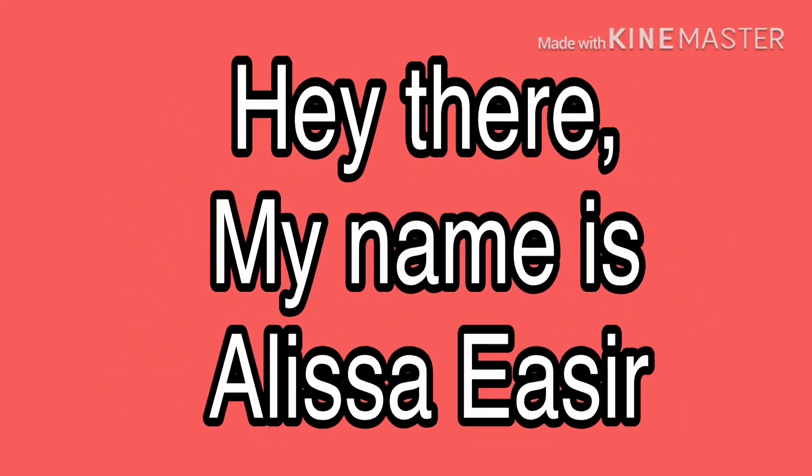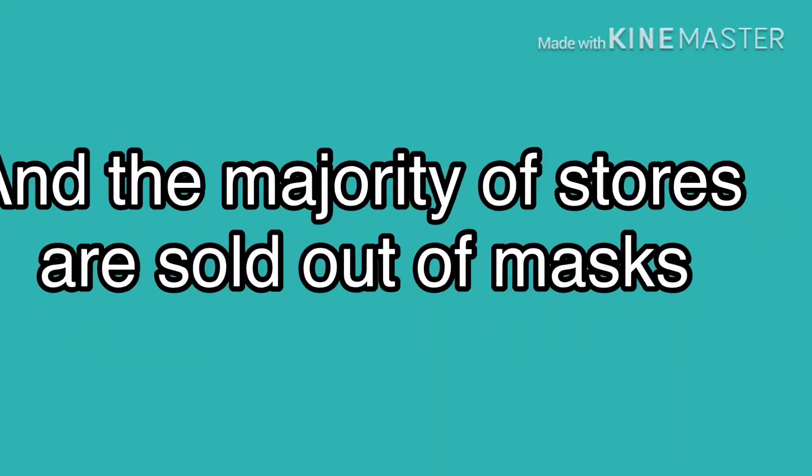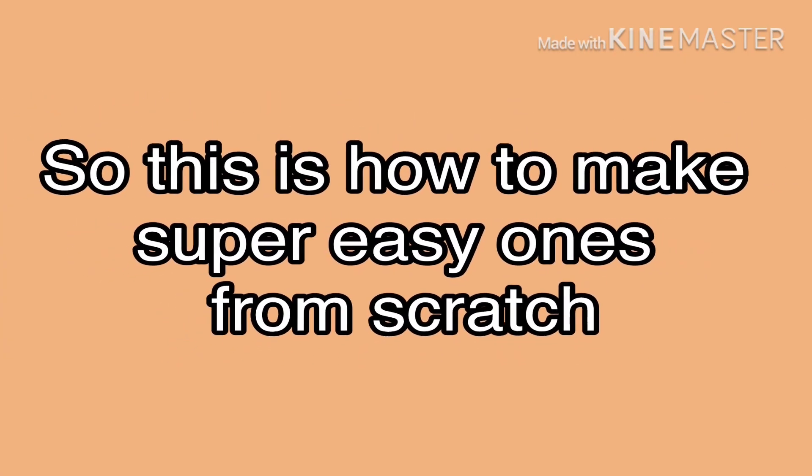Hey there! My name is Alisa Easer and as you probably know, COVID-19 has been going around and the majority of stores are sold out of masks. So this is how to make super easy ones from scratch.